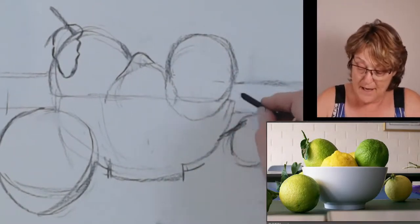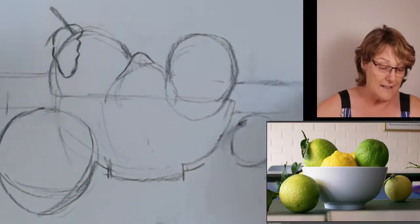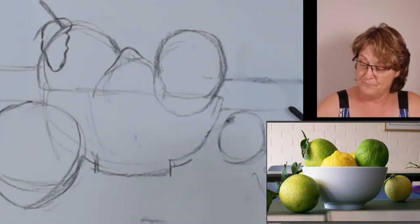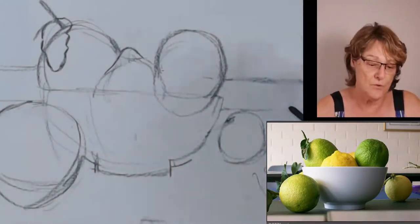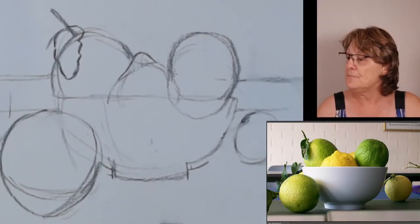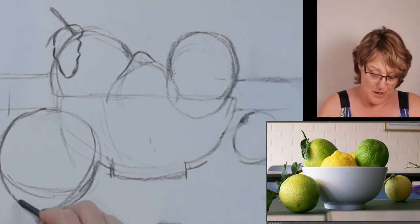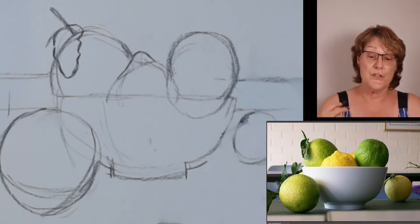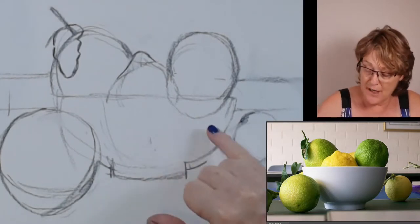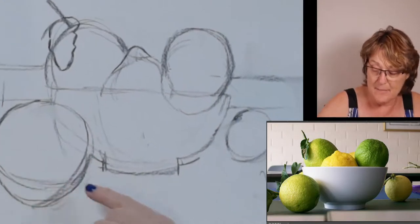I've increased it closer to what it is in the photograph because I think that looks more attractive. It's about making this look attractive. I'm using my eraser just to erase — I usually use this as a creative tool rather than just an eraser. I've established my shapes that I want. The next thing I'm going to establish is the shapes of the dark. The dark is going gradually from the dark side over to the light side, and the same on these lemons — we haven't got a hard box shape with hard edges.